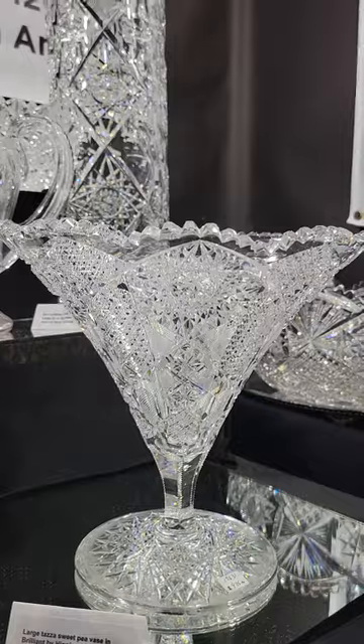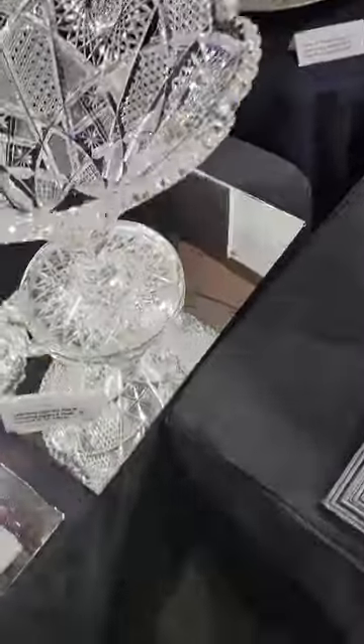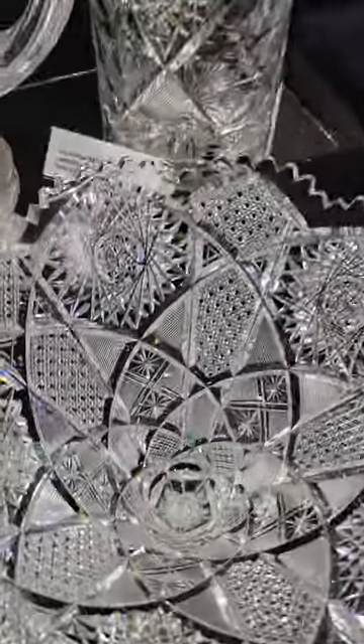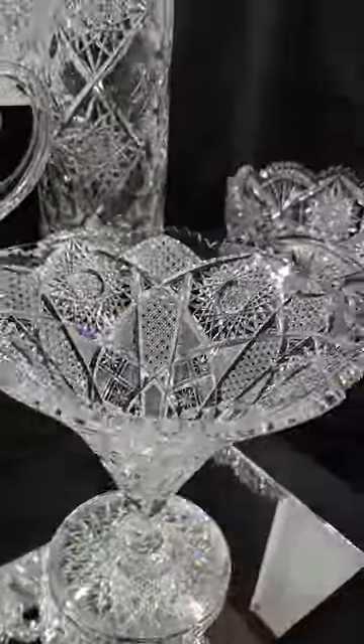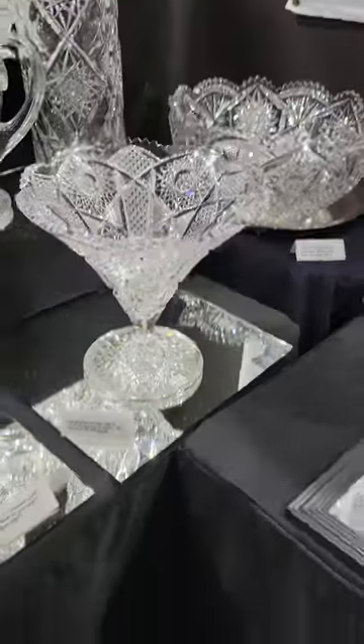It's a really great sweet pea or Taza vase in the Brilliant pattern by Higgins and Cider. Nice size — 10 inches in diameter and 10 inches tall. Really fine cutting. The cane gives it a lot of brilliance. The hobstars are deeply cut. Hobstar base. And it is $995.